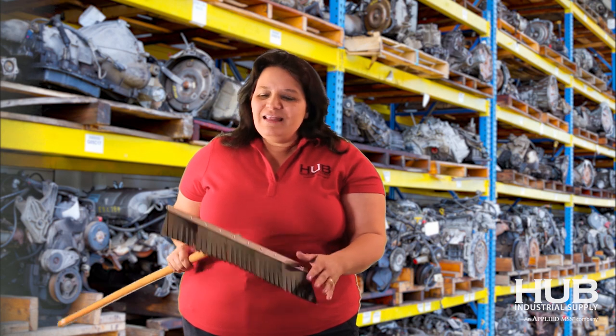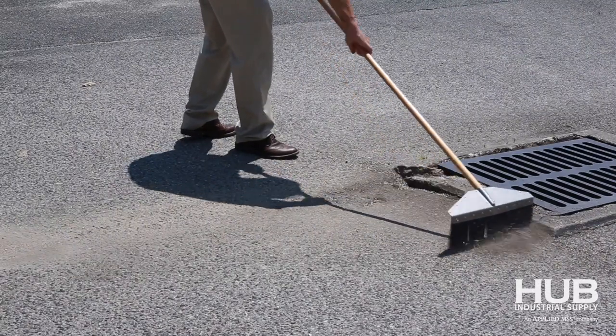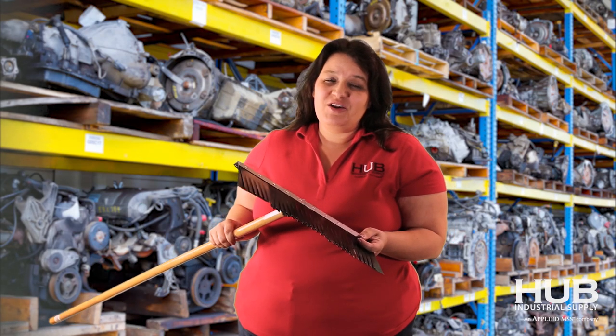I've heard everything from trying to run magnets over top of the metal to get it up, and this is just an awesome solution. A little bit more manual, but it gives you a chance to really clean out an area. These nice spring metal bristles, unlike a regular broom — we think you're really going to enjoy this metal broom.